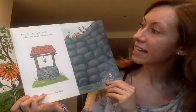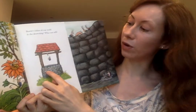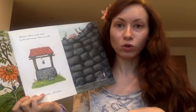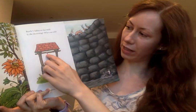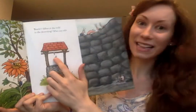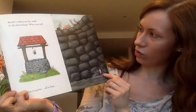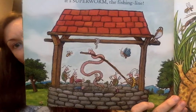Beetle's fallen in the well. Is she drowning? Who can tell? Wells are places where people used to go to get water - they go deep down into the ground where there are sources of water, like underground streams and rivers. People would lower a bucket down to scoop water and bring it back up. We're so lucky to get water out of the tap. Beetle has fallen down - poor beetle does not want to be in the water. Not good. It's Superworm - the fishing line! Superworm to the rescue again.